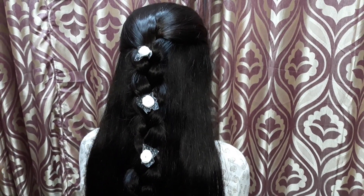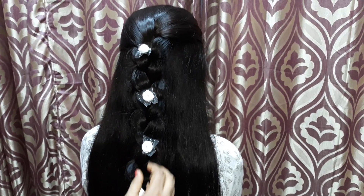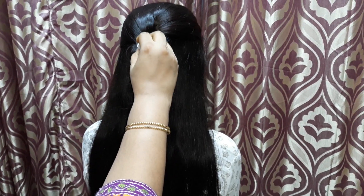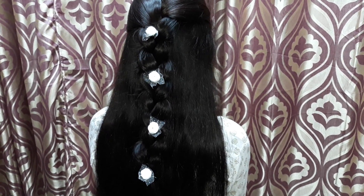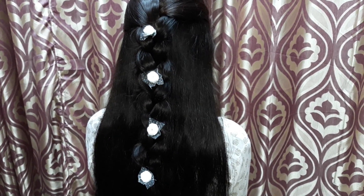So friends, this is a very simple braid hairstyle with open hair. Just decorate it with some decorative pins to enhance the look of it.